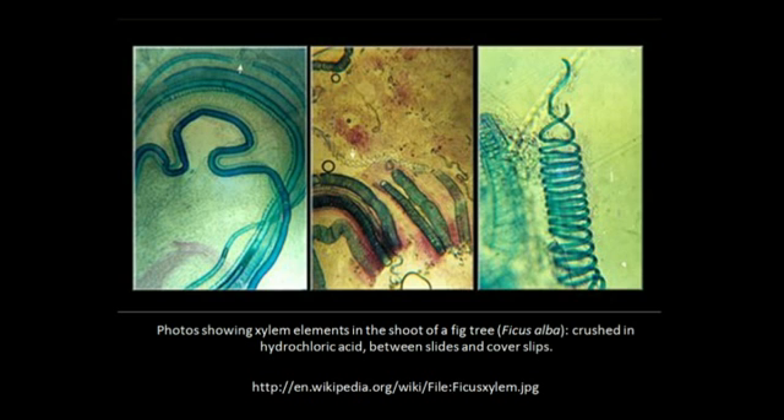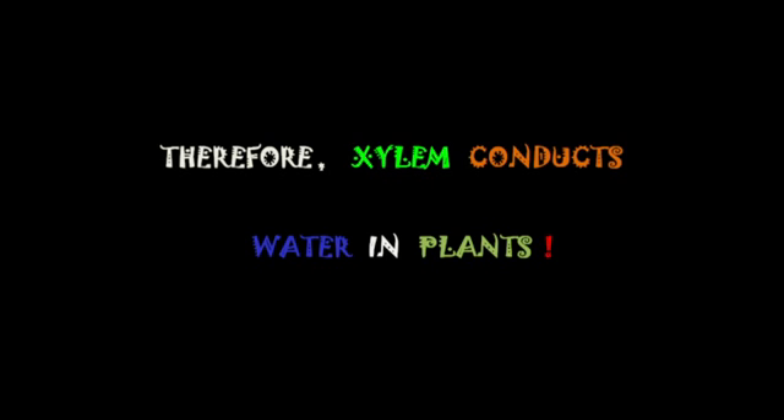These are photos showing xylem elements in the shoot of a fig tree. Therefore, xylem conducts water in plants. Hope you enjoyed the video.